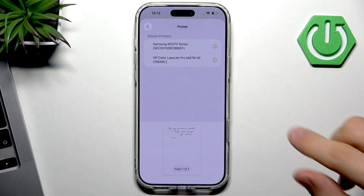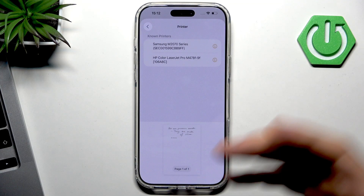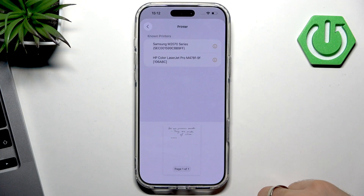Sometimes you can also connect your printer to your iPhone using Bluetooth or Wi-Fi Direct. But to do that you should know the exact model and brand of your printer.